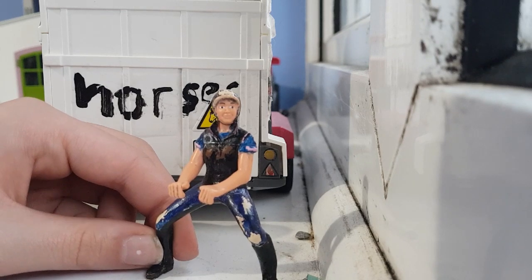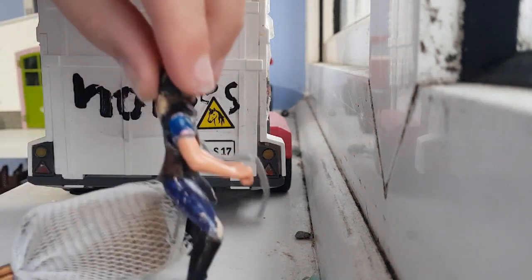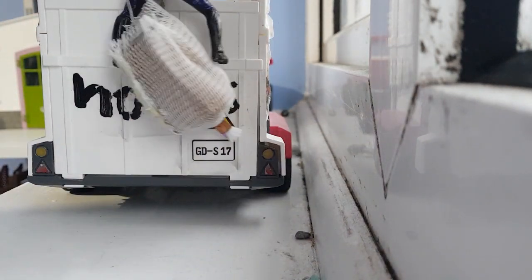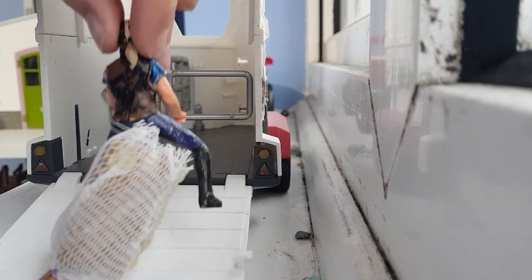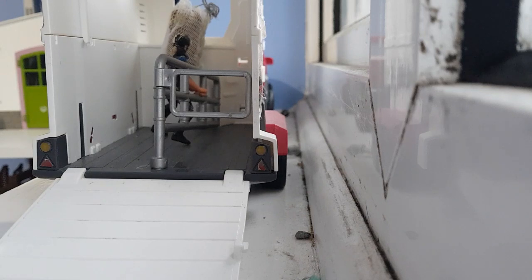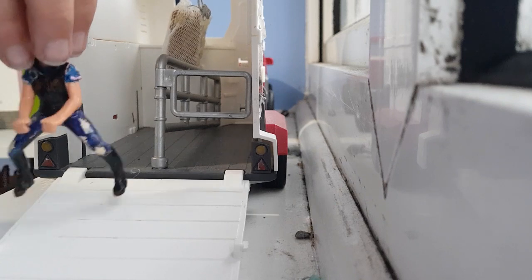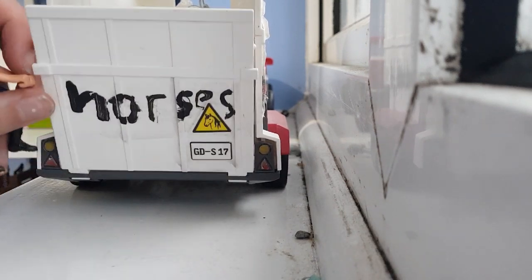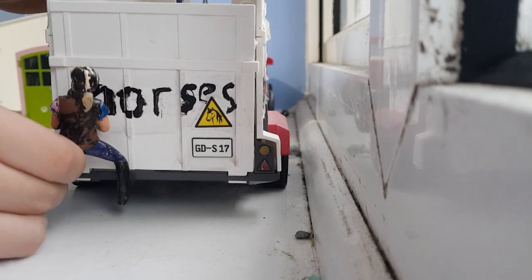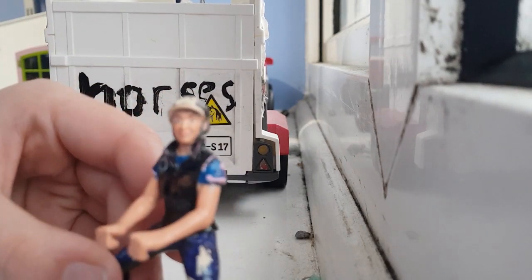I'm going to start off by getting the trailer ready for her. Okay, so now we're going to head off.